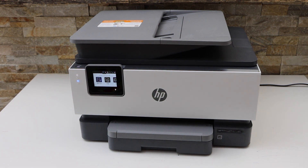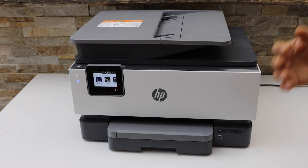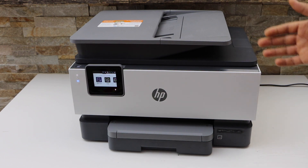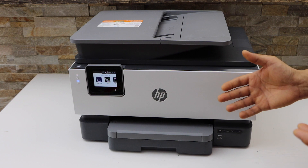In this video I'm going to show you how to connect your printer with the wireless router. This is the Wi-Fi setup of your HP OfficeJet Pro 8024e printer.